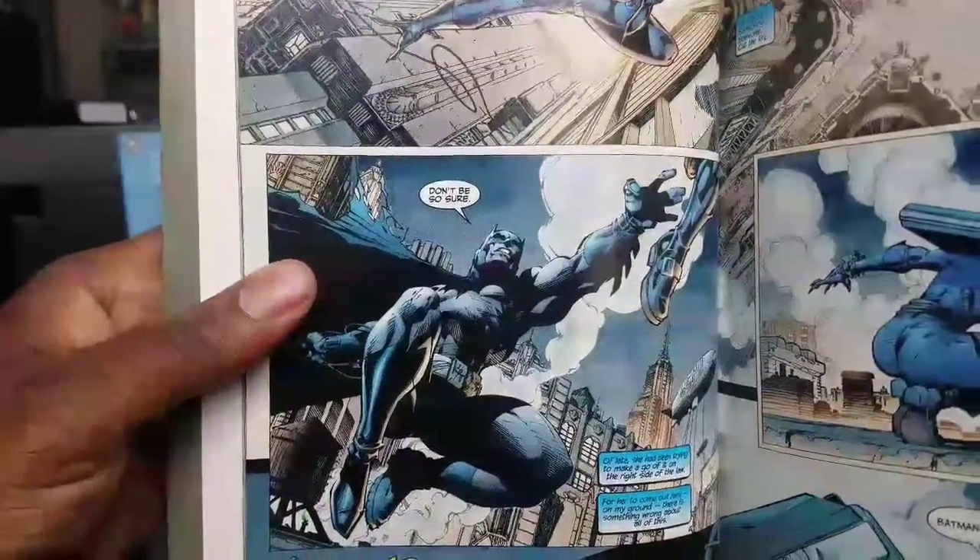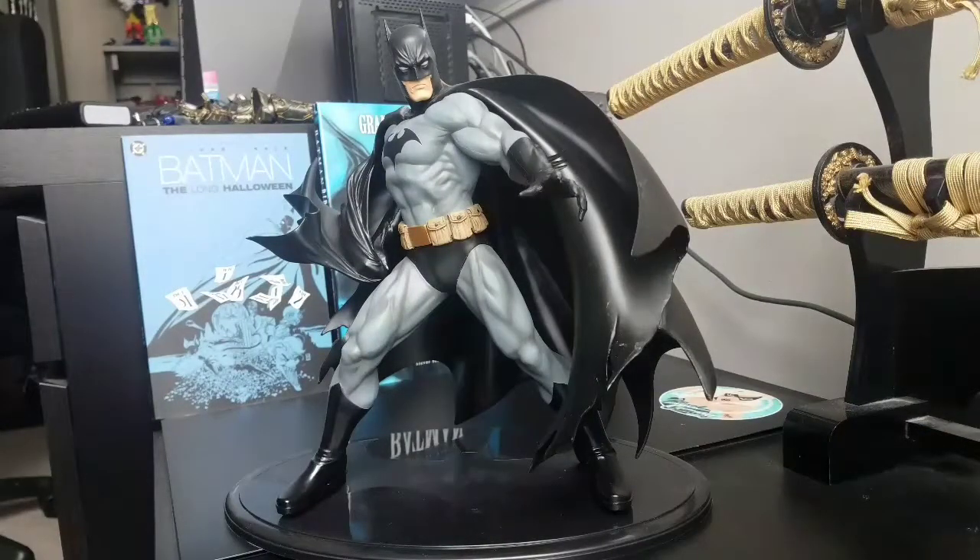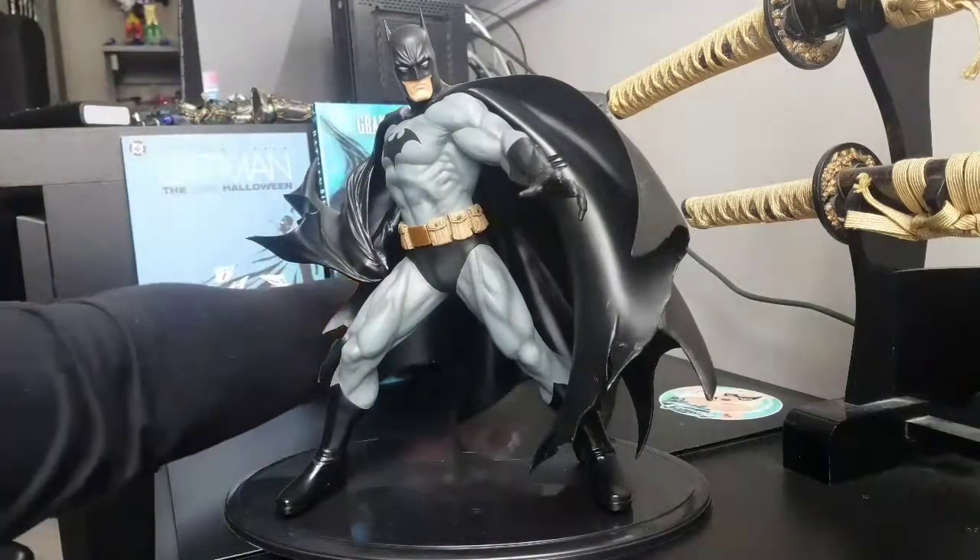I have tons of different Batman books. This is the variant version — the black one — so it is not the blue variant version, which is the normal one.